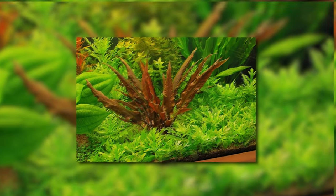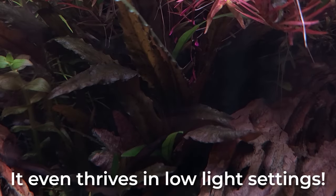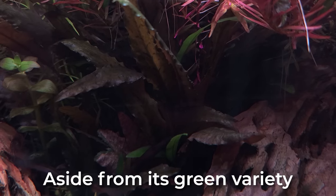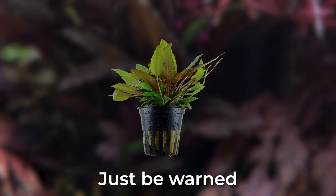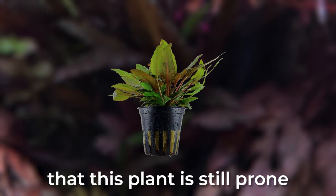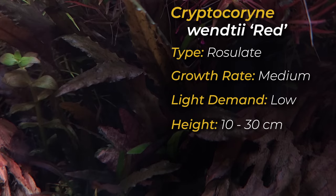Cryptocoryne Wendtii Red. This crypt is probably one of the hardiest and easiest to care for crypts — it even thrives in low light settings. Aside from its green variety, Wendtii Red produces reddish-brown leaves. Just be warned that this plant is still prone to the infamous crypt melt. It has a medium growth rate and a low light demand, and can grow up to 10 to 30 centimeters.